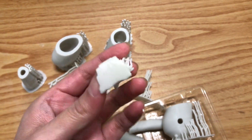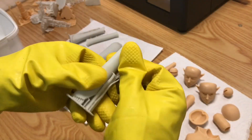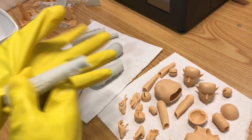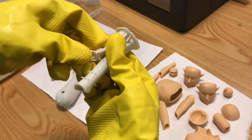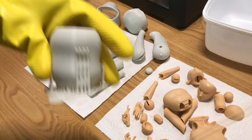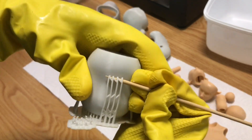Very thin structures need to be adequately supported. Here are a few clips of me removing these rubbery supports. On their product information page, ResiOne advises that you can use a thermostatic drying oven to restore its rigidity and strength.